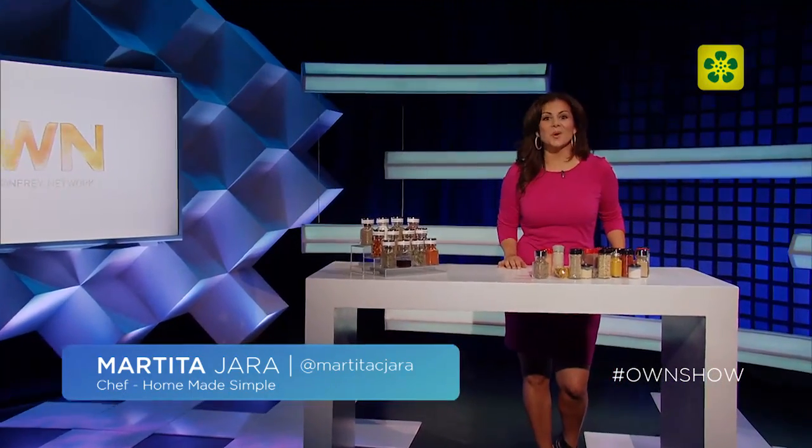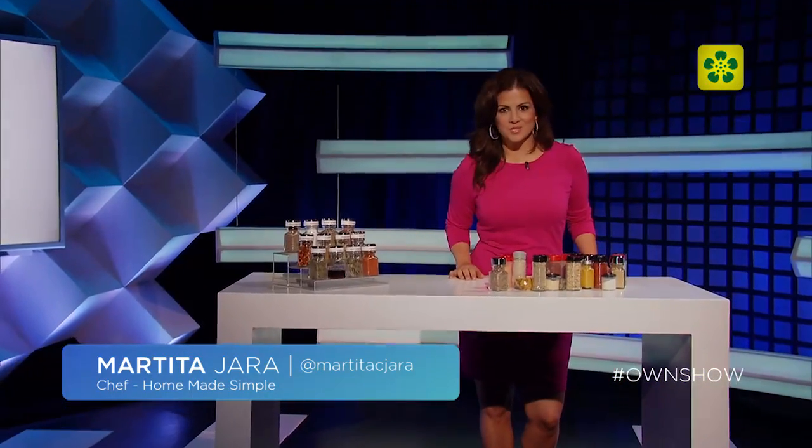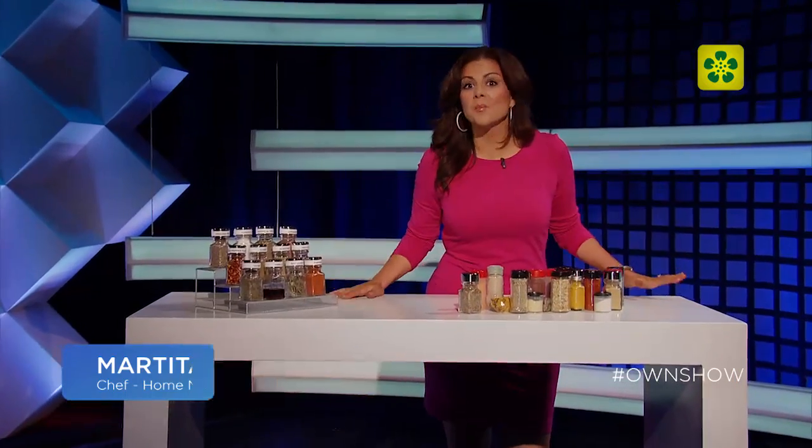Today on Two Minutes Too we're going to show you how to organize your spice rack, which will definitely save you more than two minutes in the future when you're busy cooking.